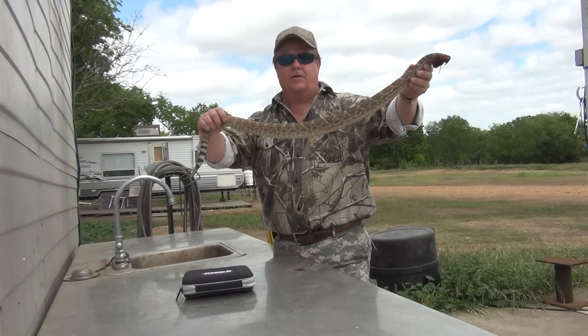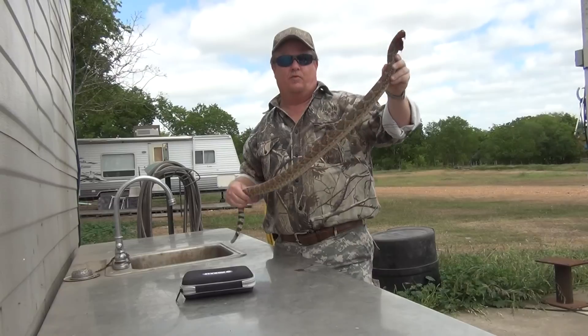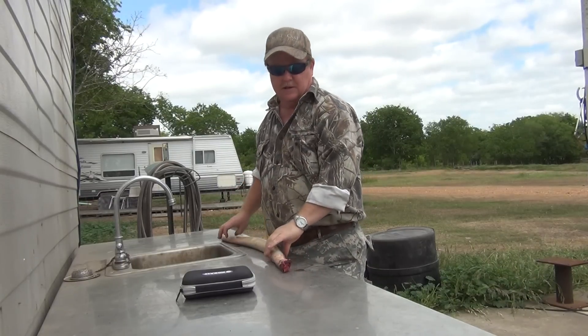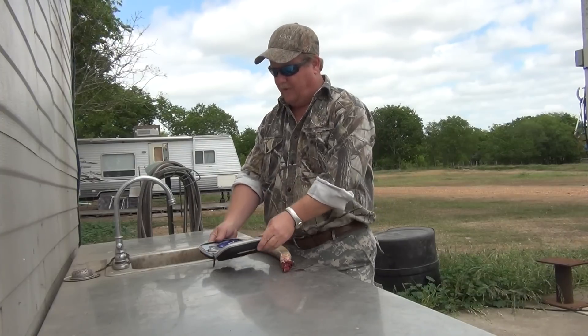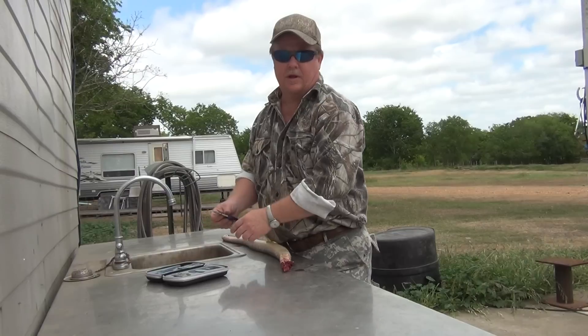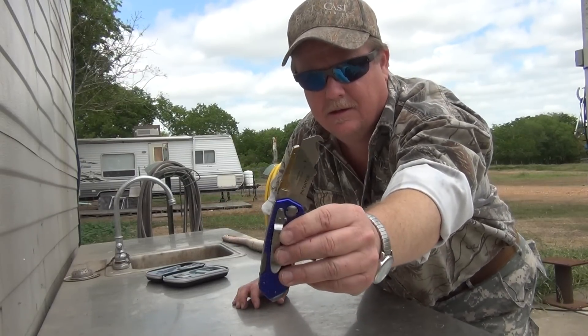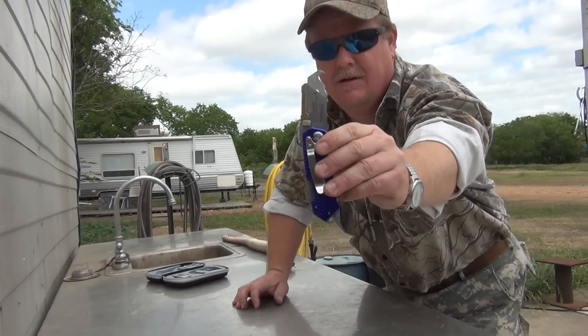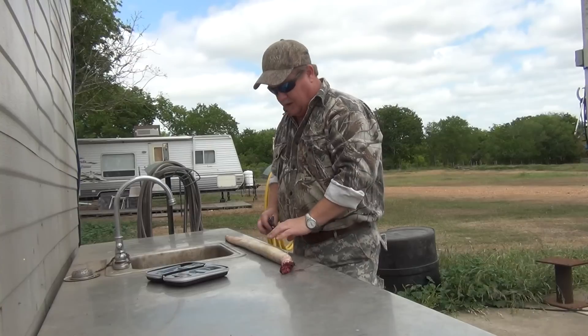We just got done doing battle with a diamondback rattlesnake, and since we don't like to let anything go to waste, we're gonna eat him. We're gonna defang him first. The thing you're really gonna need is one of these — it's kind of like a special gut hook. This one is actually used to cut carpet, but it works extremely well.